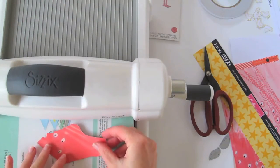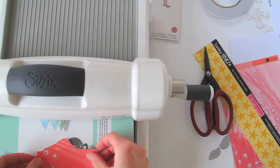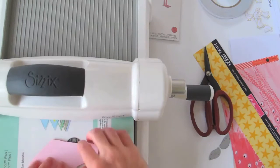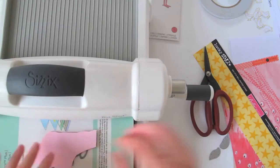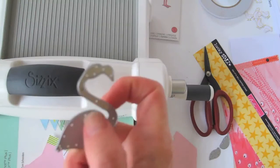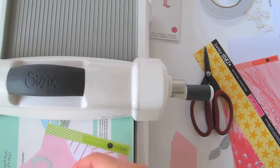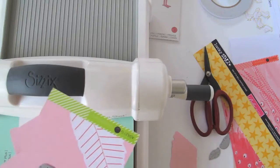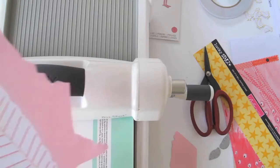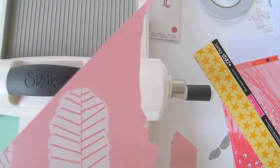I didn't plan that well because of course it goes backwards — will it fit? No. There's this beveled edge on the dies, and when you cut them face down on the color it leaves such a nice edge. So I'm going to make sure I cut out this pink with the die face down.